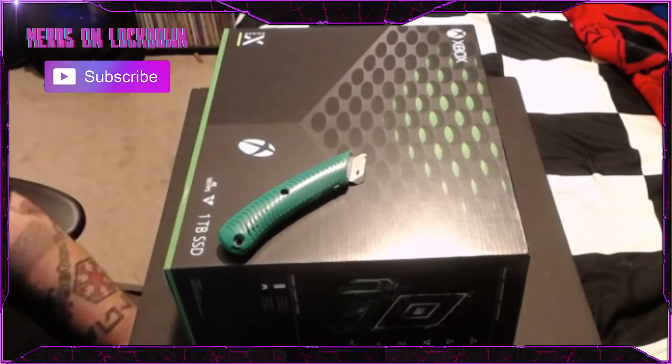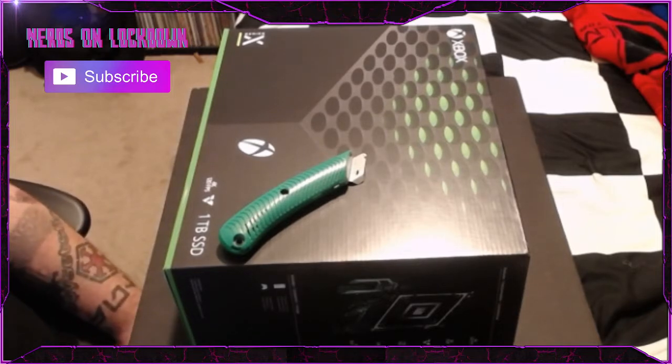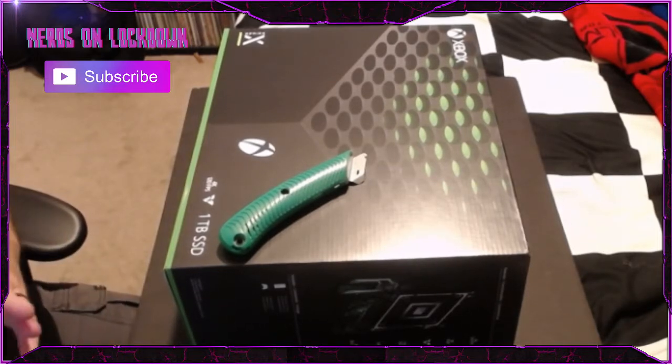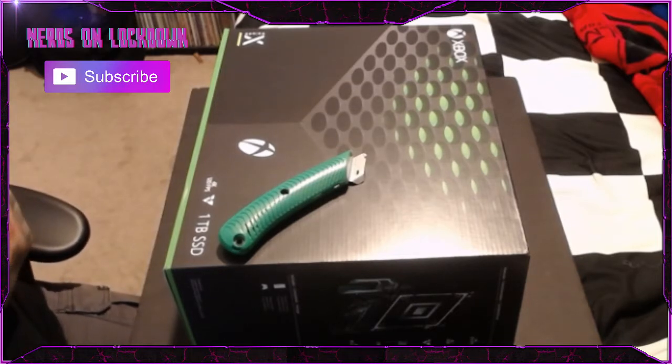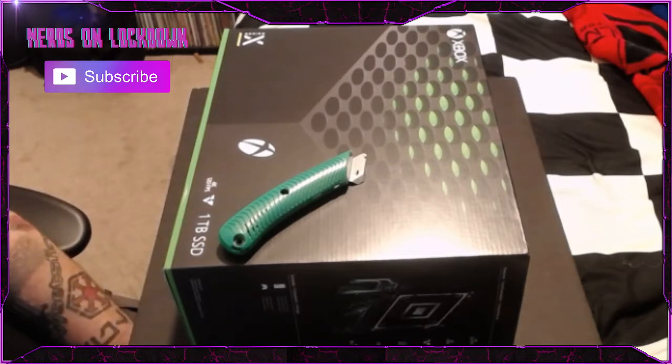What's up Lockdown Legion, welcome back to Nerds on Lockdown — I'm Chris. Today I have something very special: the new Xbox Series X. I did get it a day early and I'm super excited to unbox this for you guys.